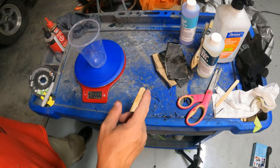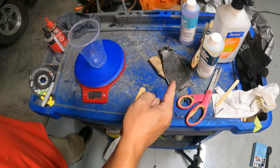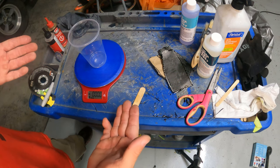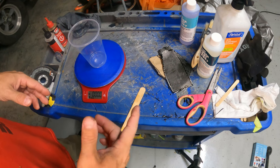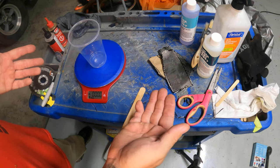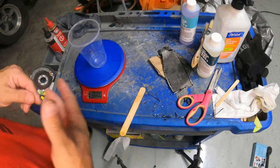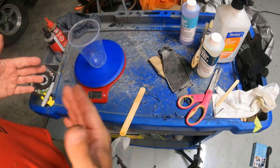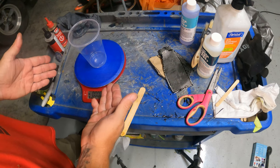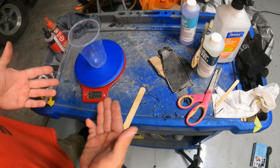I've got my resin and two layers cut out in the shape I need. I'm using a scale this time — I didn't use a scale previously because I was just doing equal parts, and I think that's part of the reason my last layer messed up and didn't harden. Either that, or the epoxy was bad because it was cheap. The first couple coats used epoxy that came with the carbon fiber and it was good stuff, but the other epoxy I had laying around didn't work out.